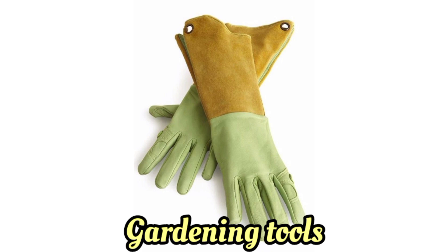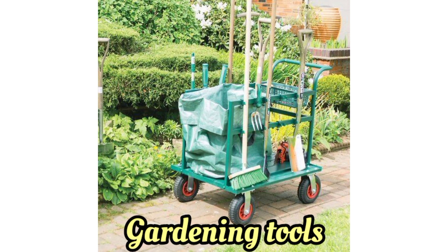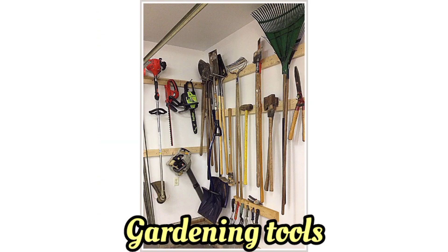Garden gloves — stress the importance of protecting hands while working in the garden. Discuss different materials and styles of gloves.